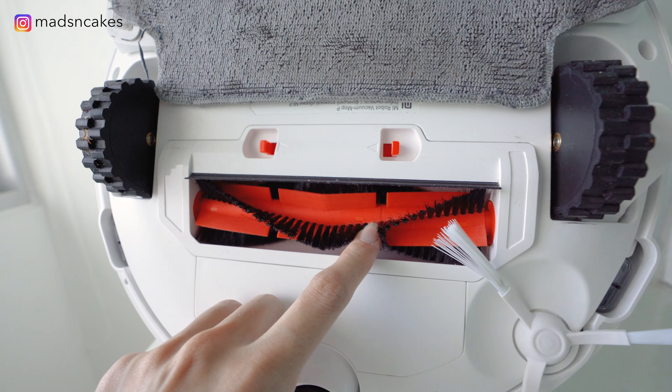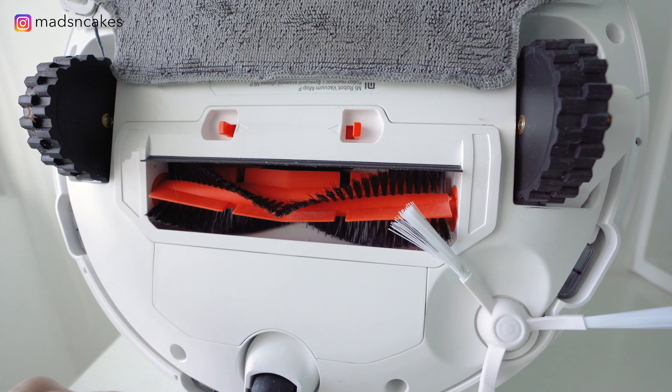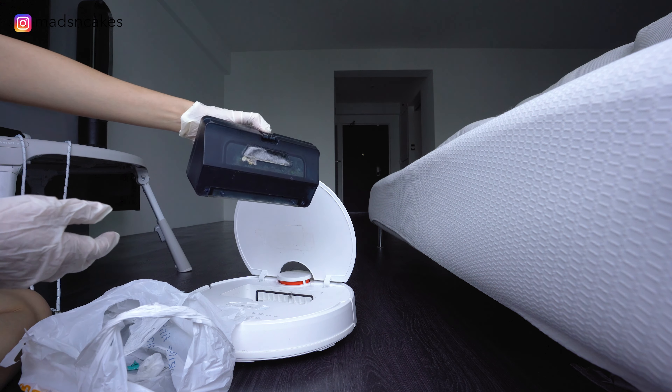Just one issue with the brush — it traps so much hair around the brush and it's difficult to remove it. So next, I'm going to show you how I clean and replace some accessories, because it's so gross.